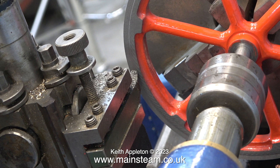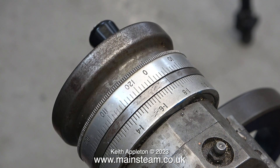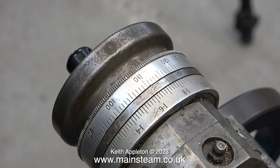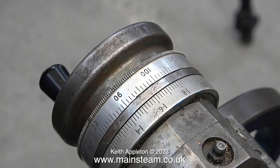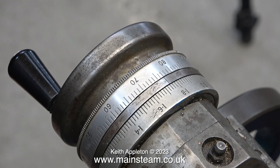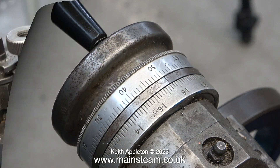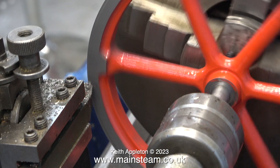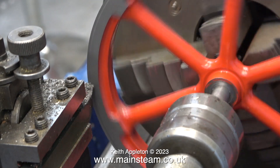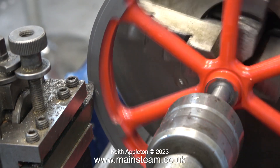The speed of the power cross feed is relative to the speed of the spindle. So as you slow down the lathe, this slows down. So I've changed the ratio on the gearbox, and as you can see in this clip, the power cross feed handle is going considerably faster than it did. And now there is no sign of any chatter — there's a nice sound coming from the cutting tool and I'm getting a good finish.